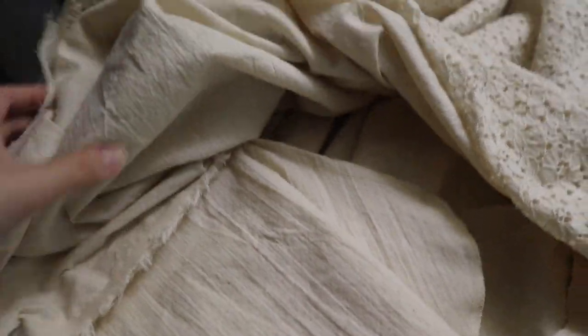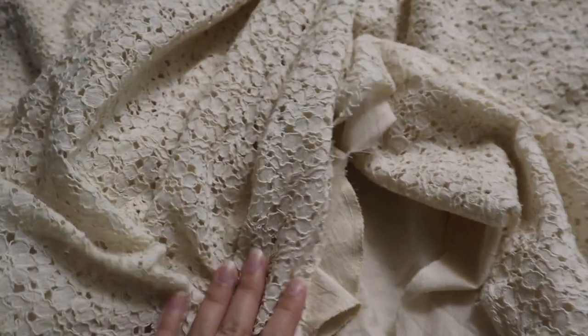Pockets are sewn into the lining, so now I get to officially attach the two layers together.